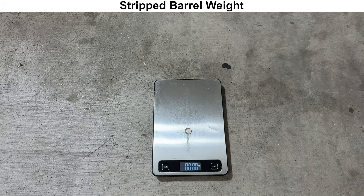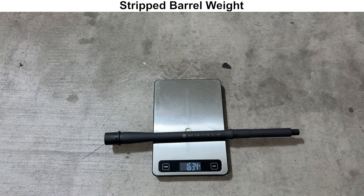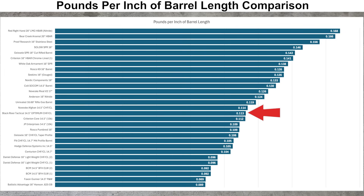Moving on to the more formal inspection, we'll start with the weight. The barrel weighs 1.6 pounds. Looking at barrel weight per inch of barrel length, this barrel lies pretty close to the middle, so I would call this a mid-weight barrel.